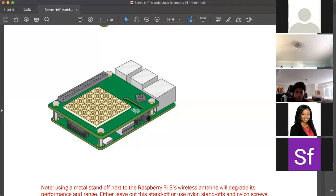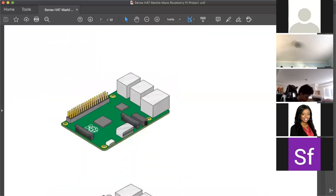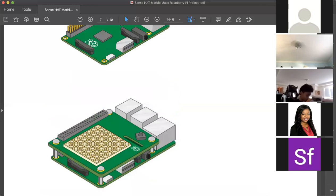If you only have three spacers, you're supposed to have four. Check carefully — one participant found their fourth spacer next to their rectangular piece after looking more carefully.